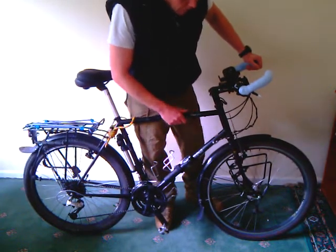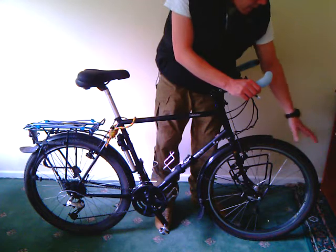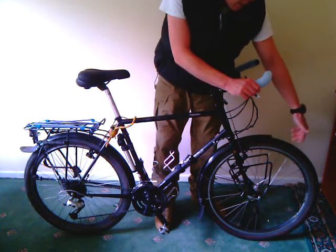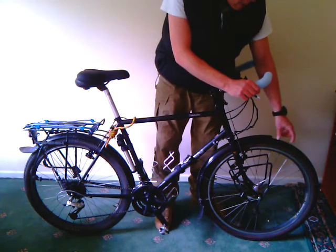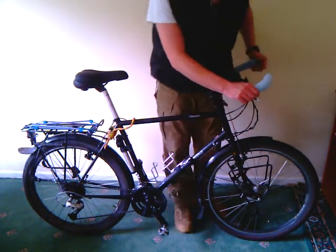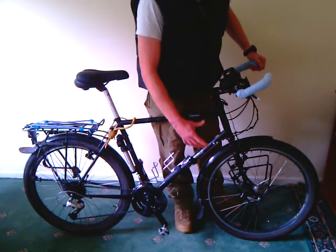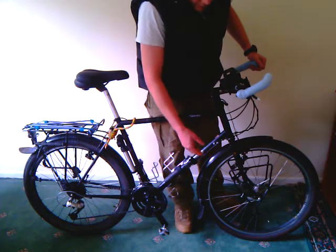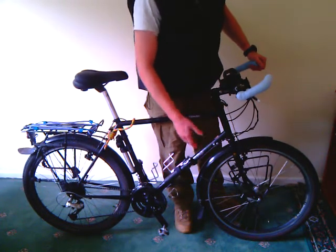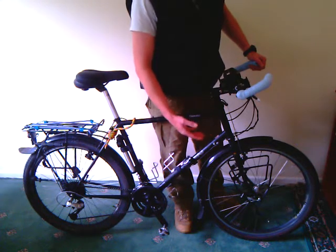It has 26-inch mountain bike wheels with two-inch tires. Inside the tires I've put a puncture preventative lining that goes around the inside of the tire, which helps prevent thorns and sharp rocks from penetrating. As an extra precaution I've put slime inner tubes in there — they have a liquid that, if you get a puncture, goes to that area and seals the hole. The tire does go down, but you just pump it back up, spin it around, and generally the hole is sealed.